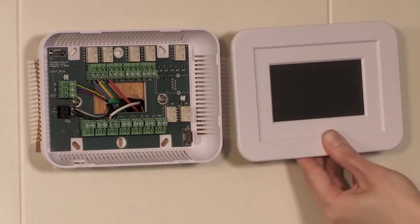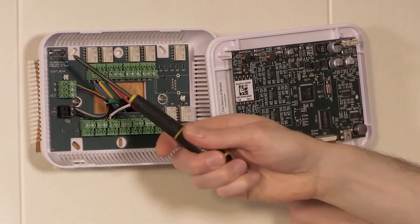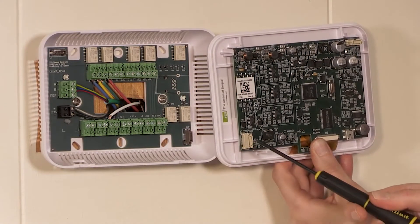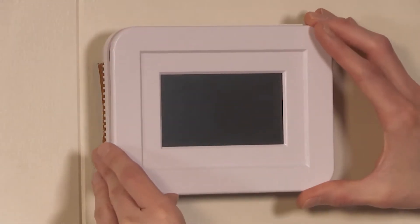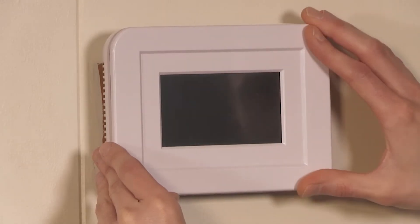To attach the front cover, first make sure that the connectors on the top board are aligned with the connectors on the bottom board. You will notice that the top connector is horizontal and the bottom connector is vertical on both boards. Although TCS has made it so the boards cannot be connected incorrectly, forcing the boards together in the wrong way may damage the Ubiquistat. Align the right side of the face of the Ubiquistat to the right side of the base, and then press it to lock in place.